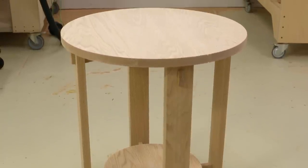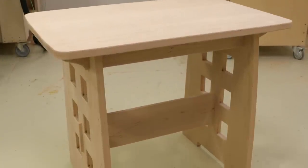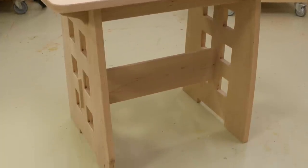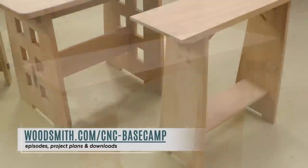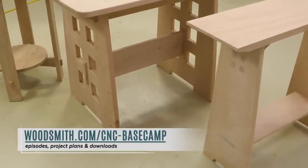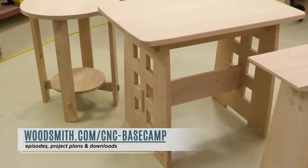Thanks for joining me today as we made three arts and crafts tables — it's been a fun episode. All the DXF files, plans, and a little article are going to be available for you on our website. I hope to see you next month for another episode of CNC Basecamp.